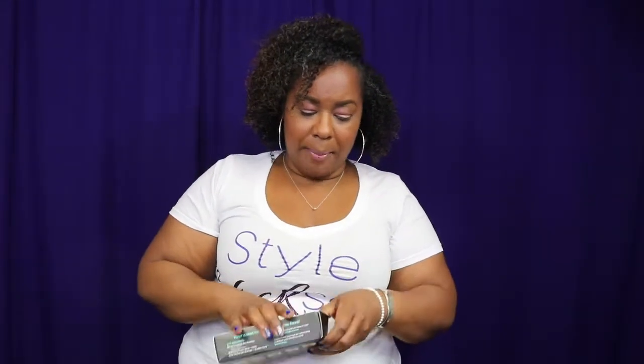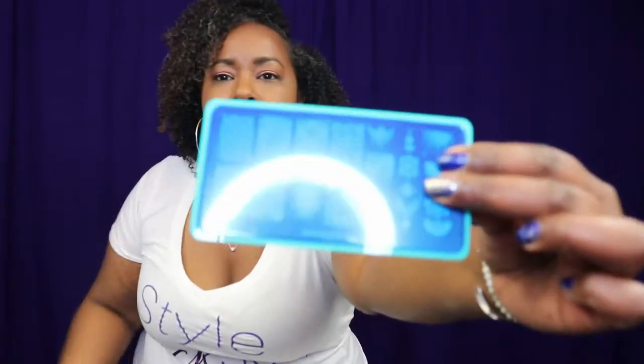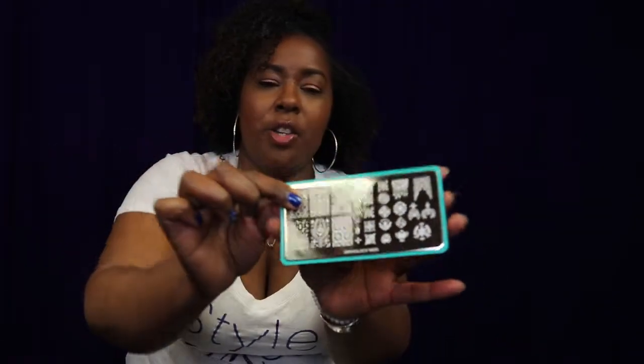I don't know if you all are familiar with nail stamping — it's a really cool way to do nail art. I'm just opening this box any old kind of way — I done tore it up. Anyway, nail stamping requires these metal plates. These are metal plates right now covered in plastic, so you pull the little plastic off the top. They're metal plates etched with a design. What you do is put the nail polish over the one that you want, scrape it with a credit card looking thing, and then you use this really cool stamper here to pick up the design and put it on your nails.